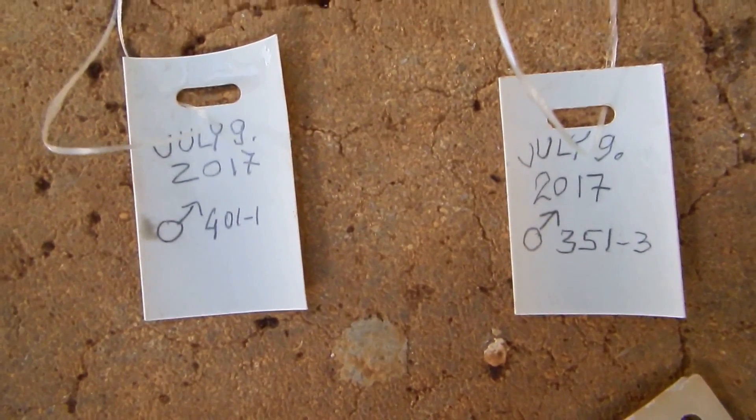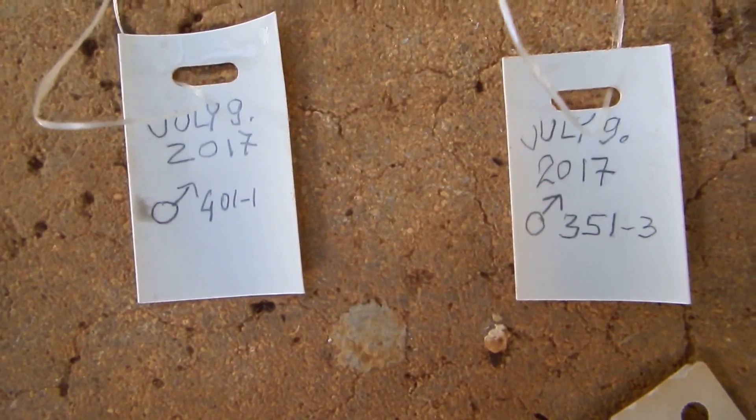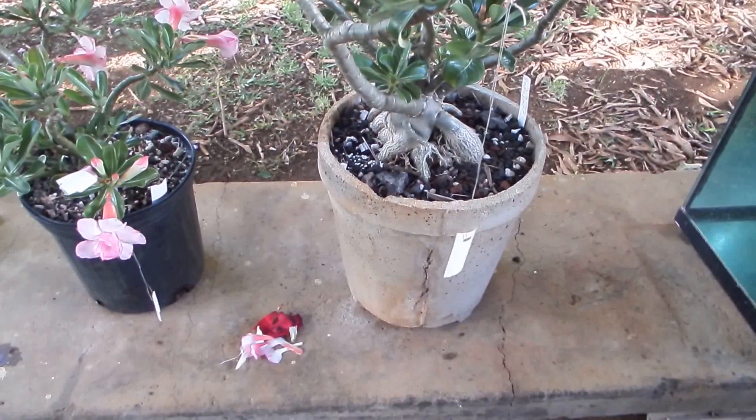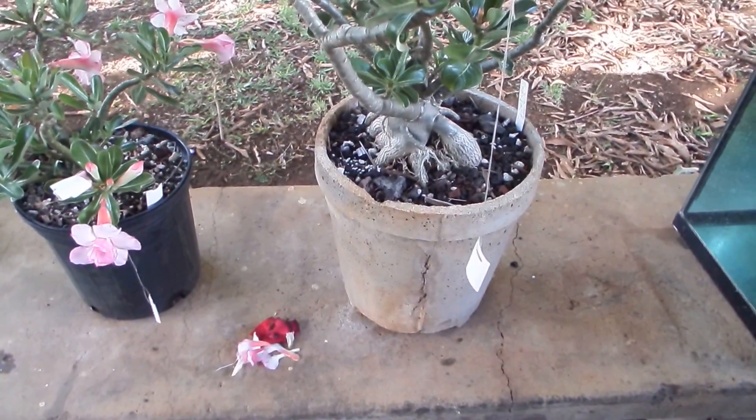Now the labels are written — all I have to do is hang them, and that's all for now.